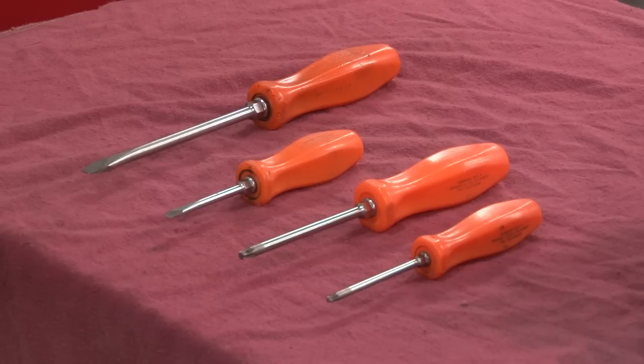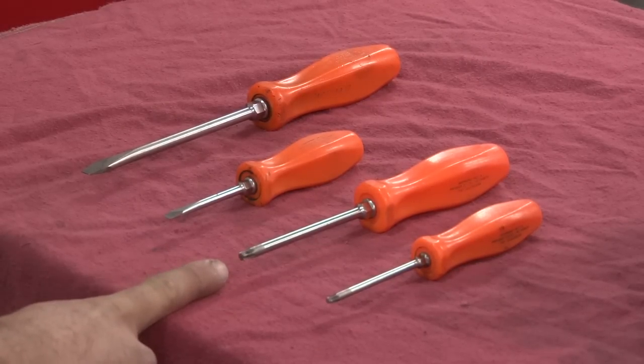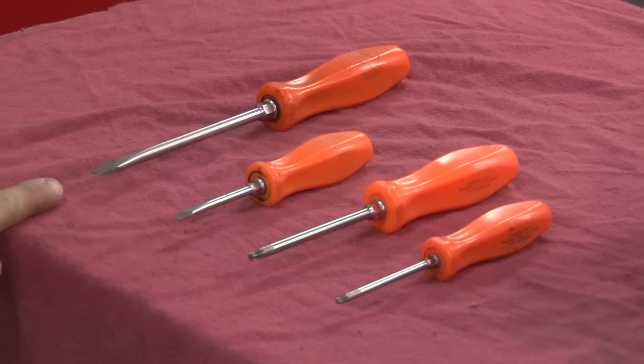For this installation, you're going to need a T25 and a T30 Torx driver, and a small and a flathead screwdriver.